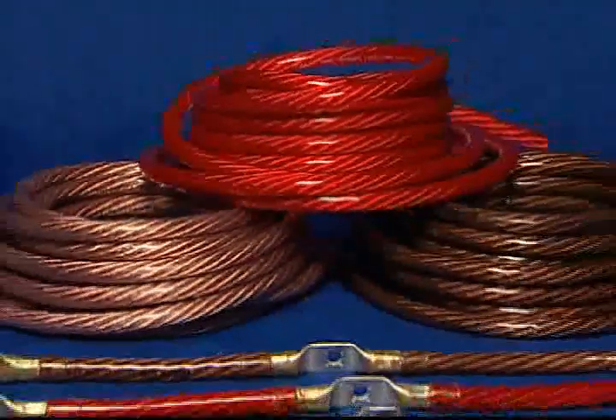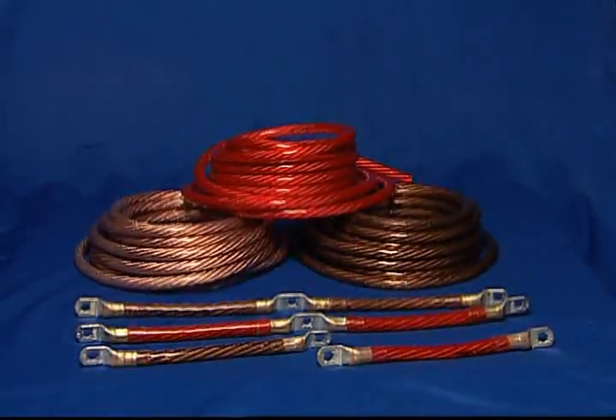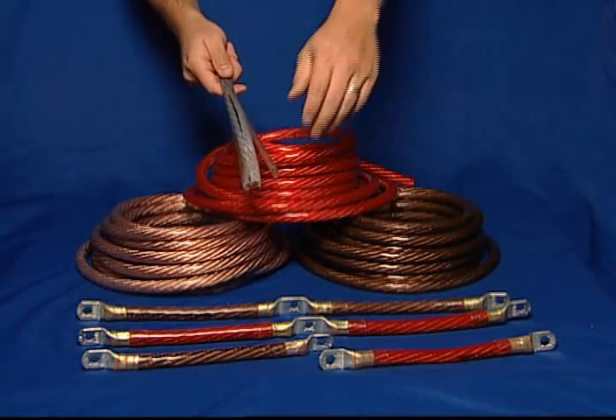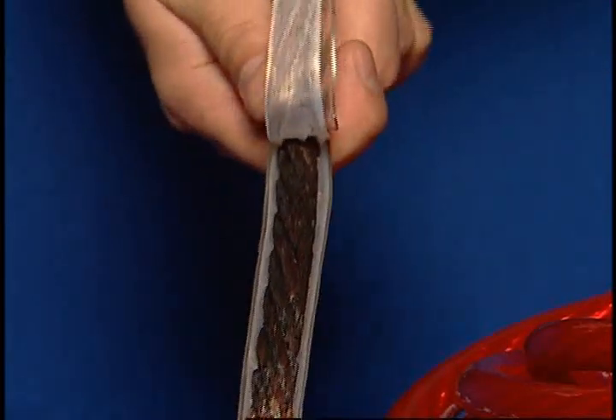Restricted current flow from corroded battery cables adds additional strain on starters and alternators, shortening their life. Philips ClearView Translucent Battery Cable allows you to see through the insulation and detect current-creeping corrosion such as this, before it ever creates a problem.